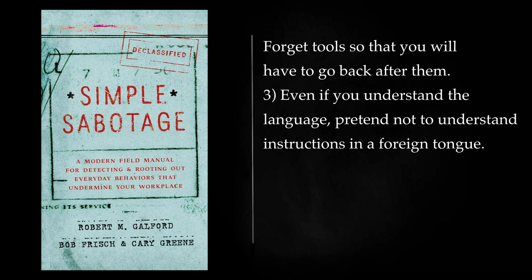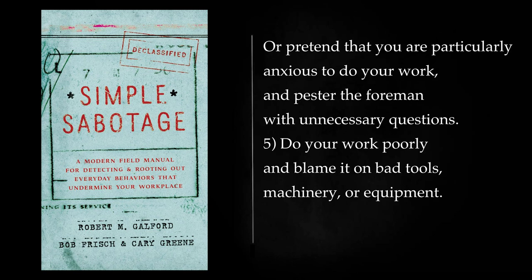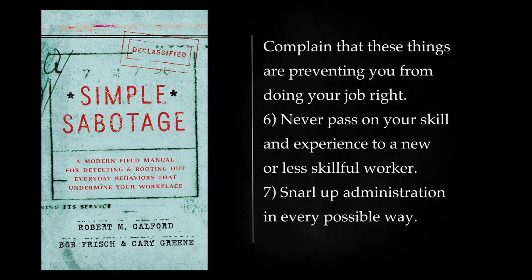Even if you understand the language, pretend not to understand instructions in a foreign tongue. Pretend that instructions are hard to understand, and ask to have them repeated more than once. Or pretend that you are particularly anxious to do your work, and pester the foreman with unnecessary questions. Do your work poorly and blame it on bad tools, machinery, or equipment. Complain that these things are preventing you from doing your job right.